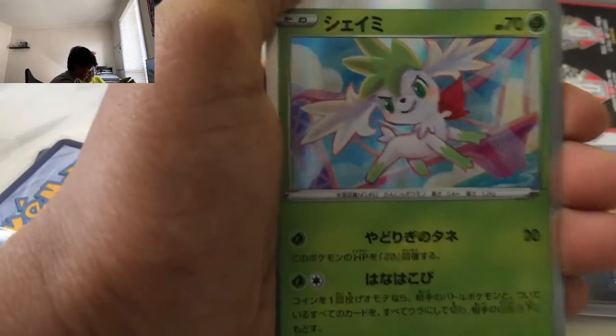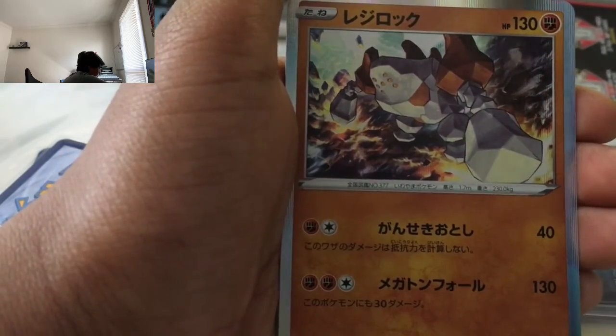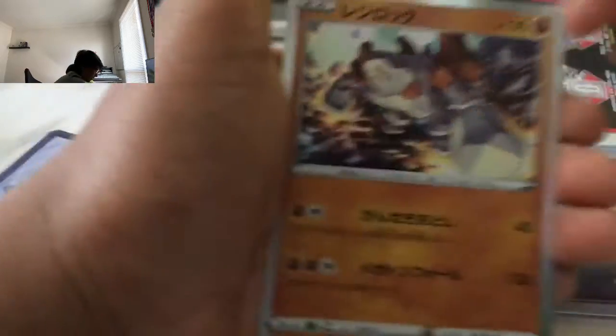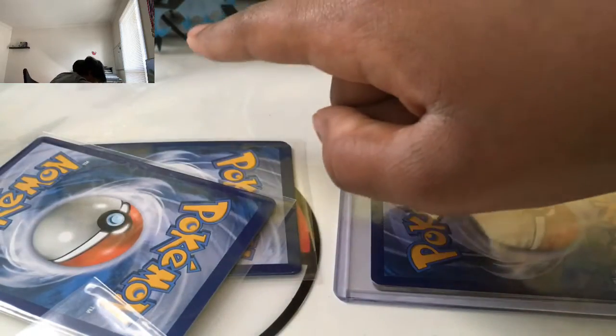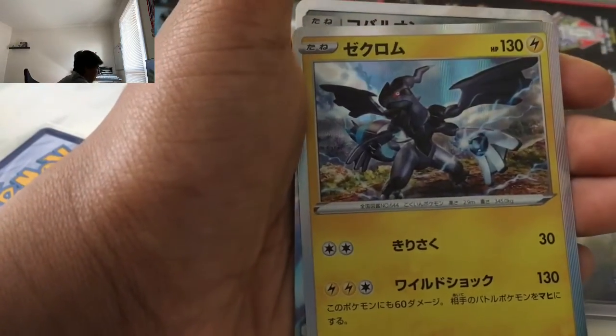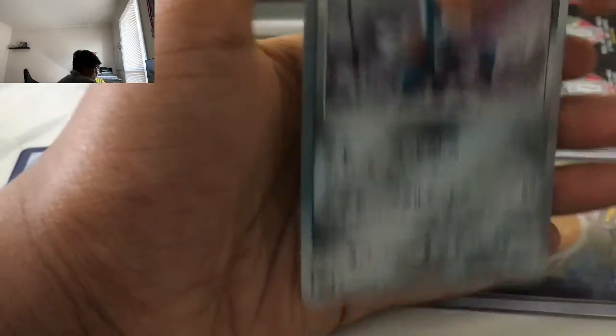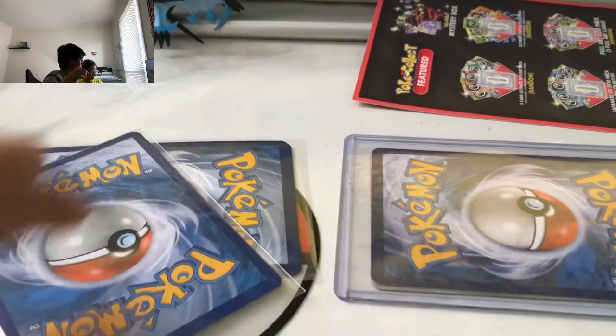My first ever Japanese cards! It's a Shaman holo card. Let's chuck that into the back — right where that ultra Necrozma is. Holo Regirock looks actually amazing. Holo Zekrom — whoa! I knew I got you something good. And then holo Cobalion. Cobalion, Zekrom. Is there any other ones? No, it's only four. Those are good, right? Yeah, they're awesome.